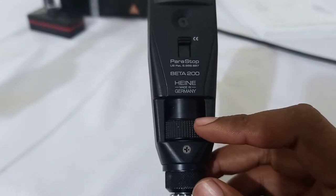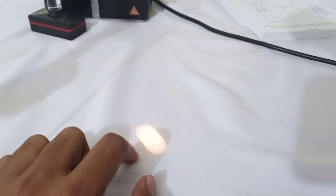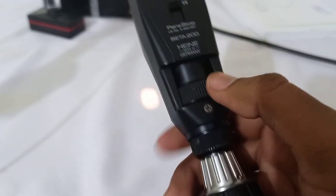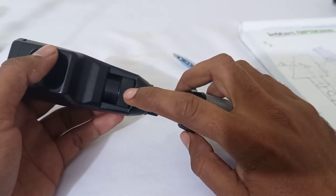After switching the retinoscope on, if the sleeve is down you can see the thickness of the streak is higher — this is the plane mirror effect. When I push the sleeve up, the thickness of the streak gets lower — this is the concave mirror effect. You can perform retinoscopy at plane mirror effect by moving the sleeve down, and at concave mirror effect by pulling the sleeve up.